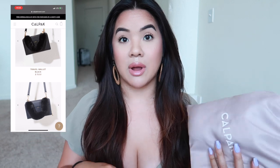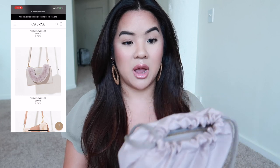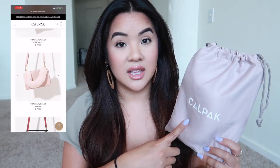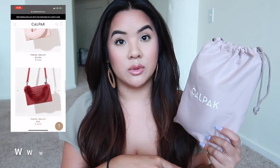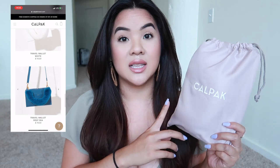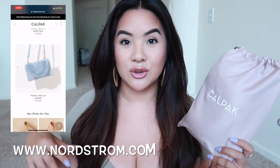All the colors this wallet comes in include a crossbody strap that you can adjust to wear around your waist, crossbody, or over the shoulder. I didn't get mine in the package. I already called Nordstrom — where I purchased this — and they're sending me another one with the strap. You can find this on the Calpak website or at Nordstrom, which is where I ordered mine for the free shipping.